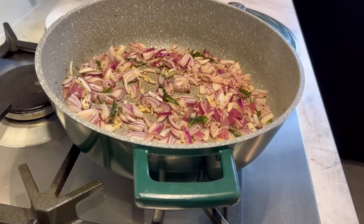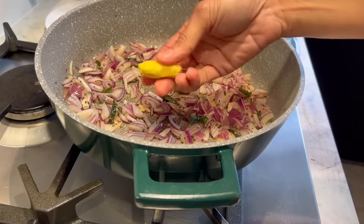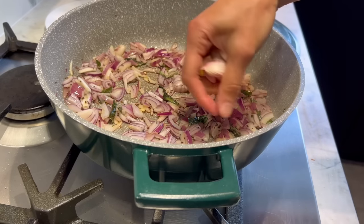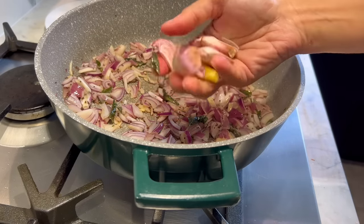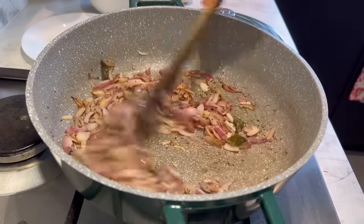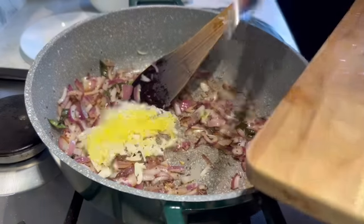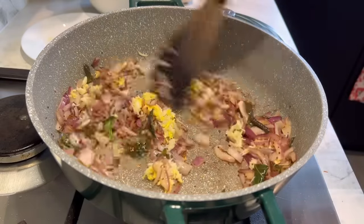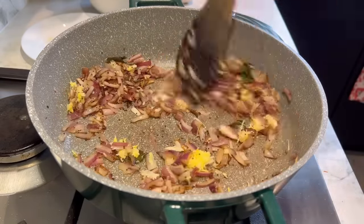While the onions are cooking, I'm going to grate a small piece of ginger and four to five garlic cloves. After seven to eight minutes, the onions are looking perfectly lovely — add in the ginger and garlic and give it a good minute or two to cook out so it's not raw.